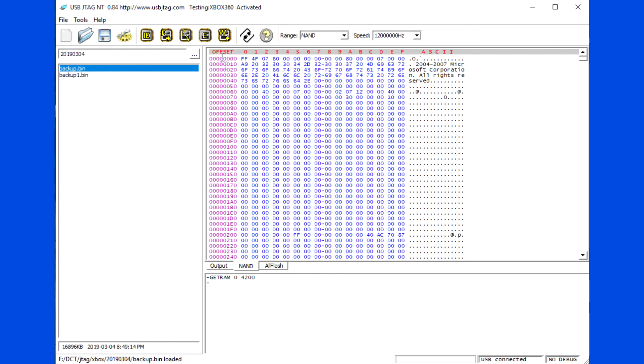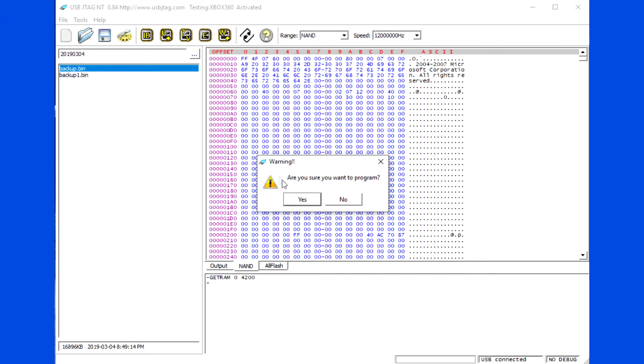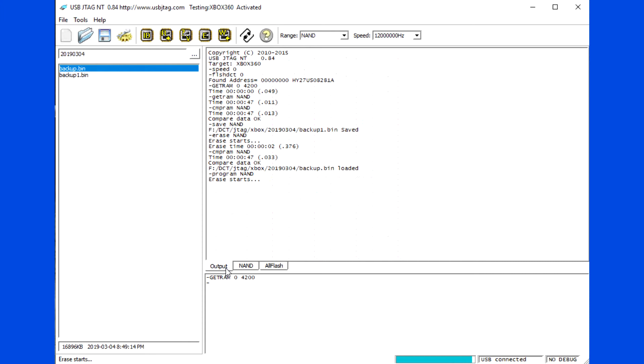Program the NAND flash. Please note the programming speed is about 400 KB per second.